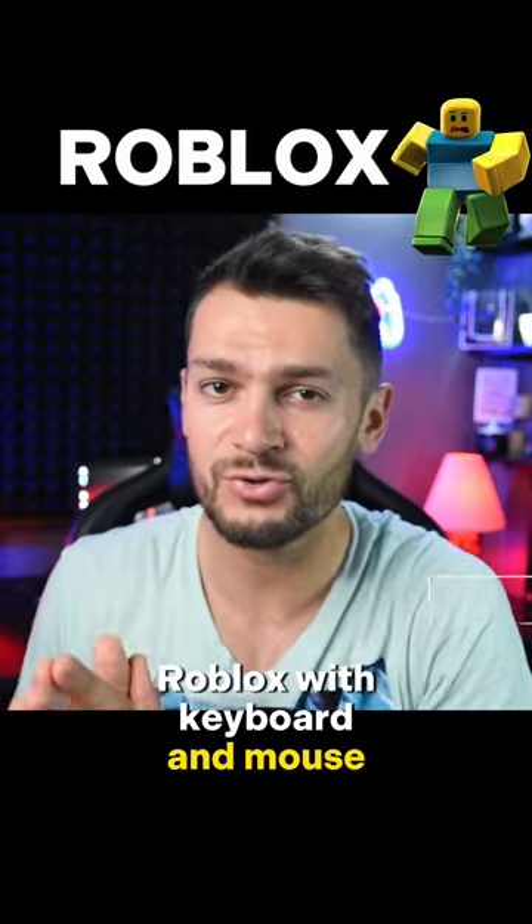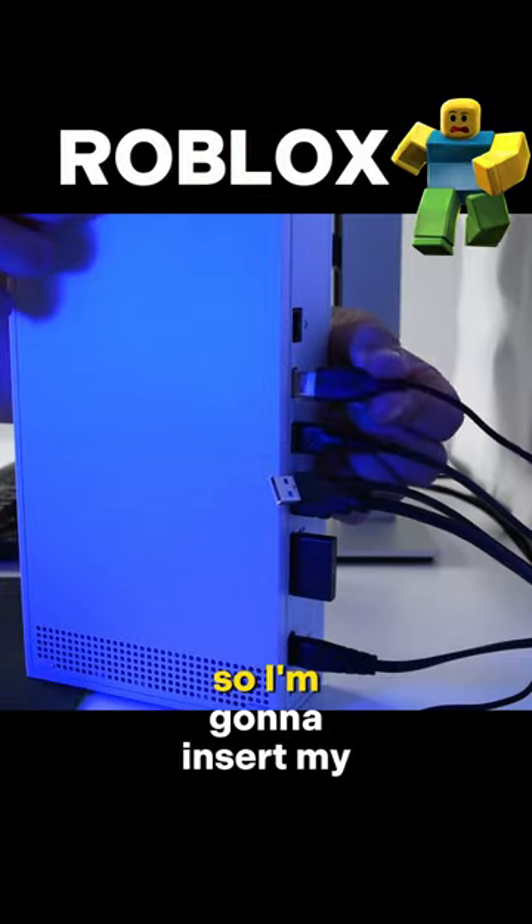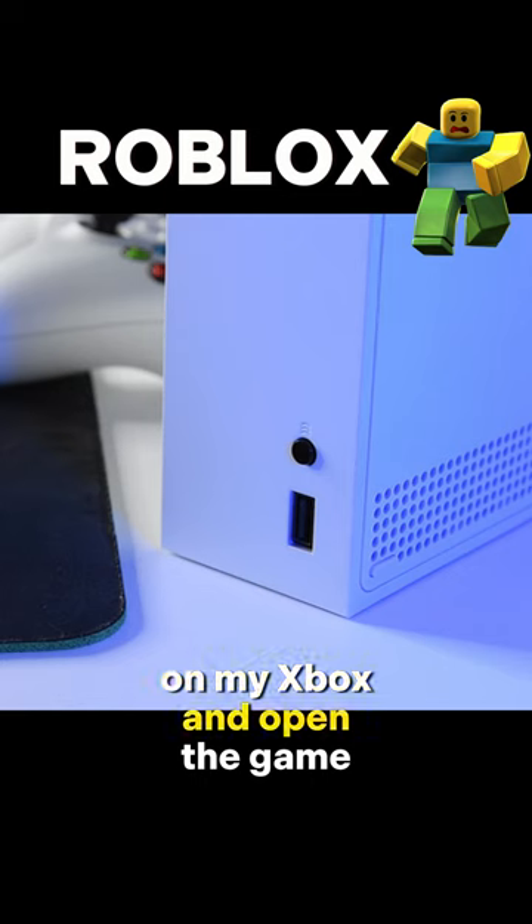Roblox with keyboard and mouse on our Xbox Series S console. I'm gonna insert my keyboard and mouse to any USB port available on my Xbox and open the game.